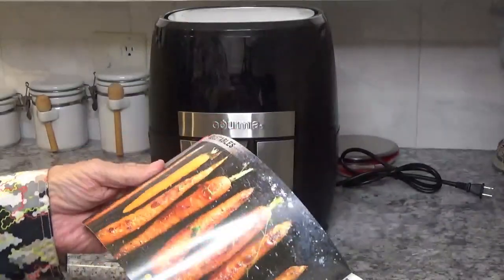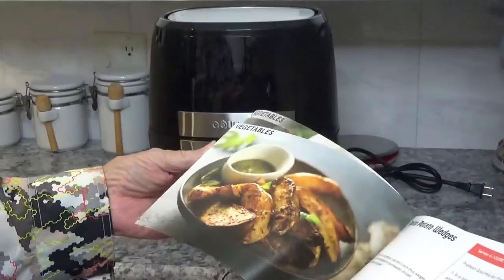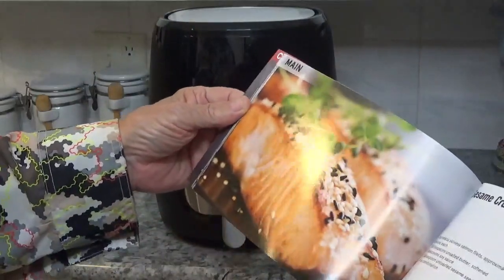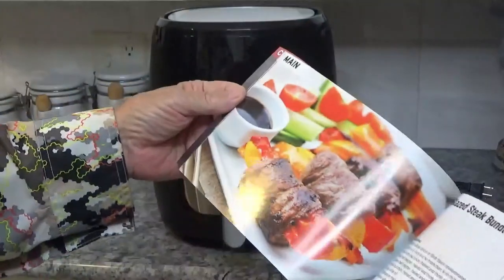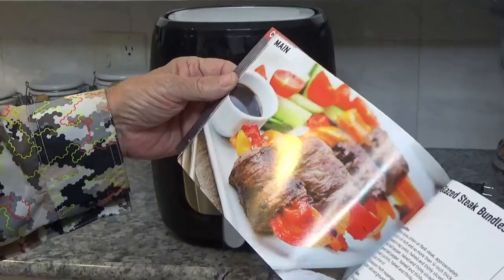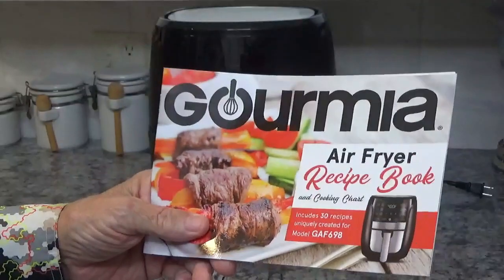The most important thing in the box for me, outside the machine itself, is this cookbook. I love these cookbooks that come with some of these machines. Look at those carrots — those look great! Simply roasted carrots. It's got all kinds of veggie recipes, plus salmon, lamb chops, dumplings, steak. Anyway, it's got a lot of recipes in here. That's the only thing I hate about Instant Pot — no matter what you get from them, you're not going to get a recipe book with it.